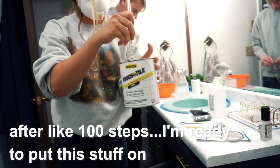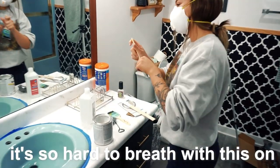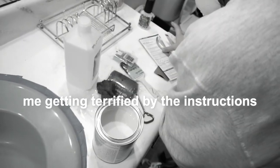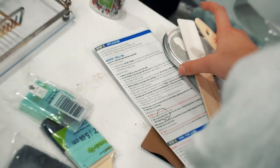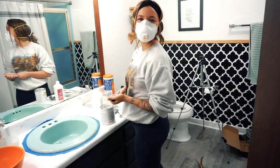After about a hundred steps I'm finally ready to put this stuff on. I have to mix it really well. It's so hard to breathe with this mask on. The instructions say to maintain a wet edge when painting — this dries very quickly and will get sticky within one minute. Do not attempt to paint over previously coated areas.